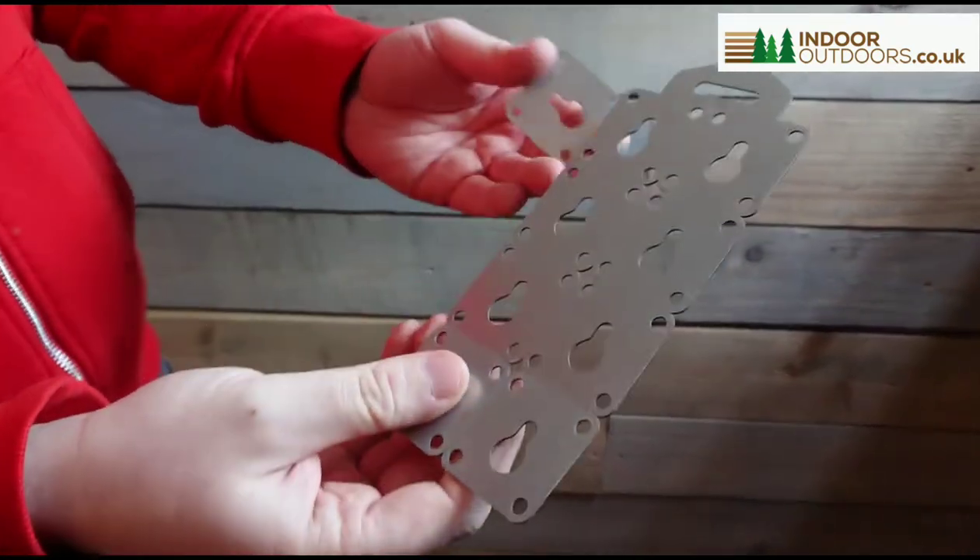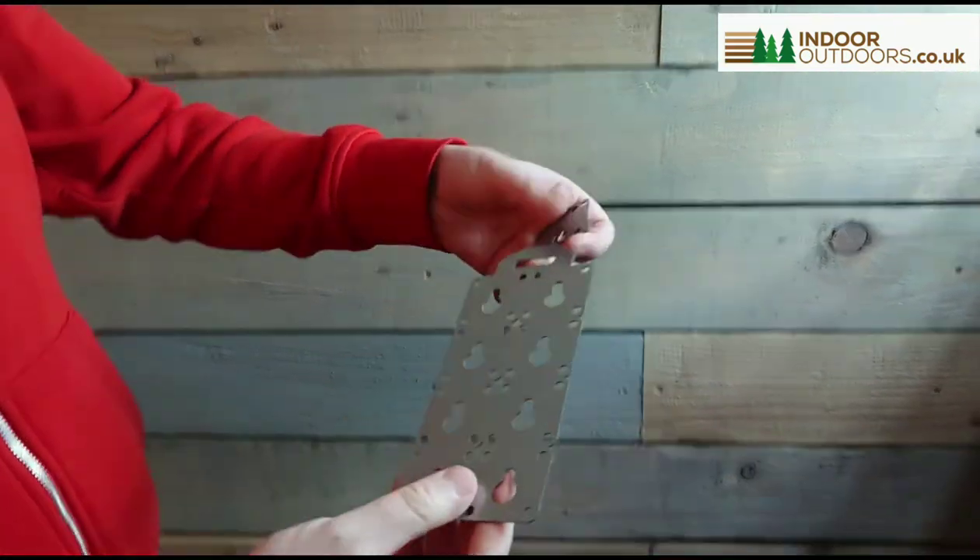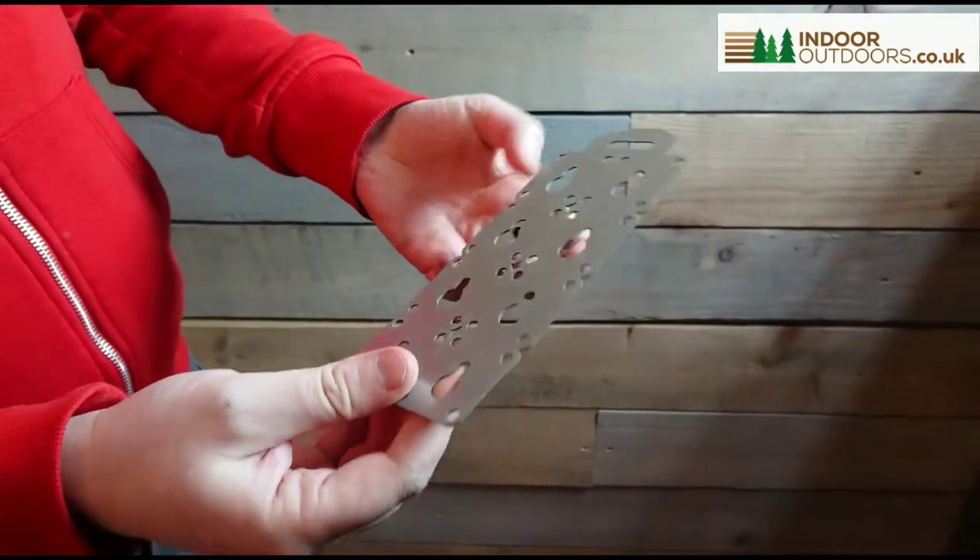They're quite fun to break up as well. It comes with a handy hook so you can hang it in your shed and put it in your toolbox, and they won't rust because they're galvanised — they're brilliant.